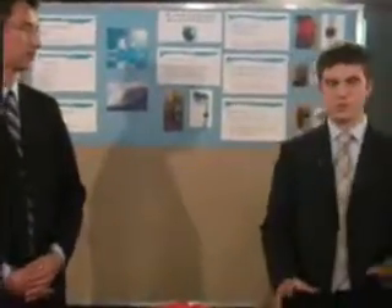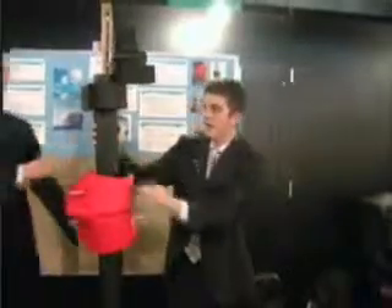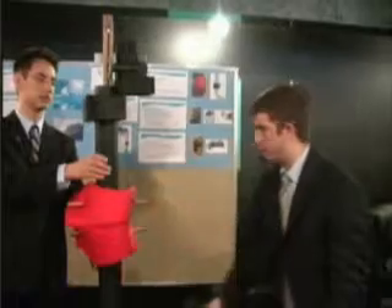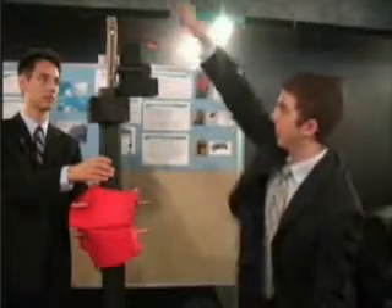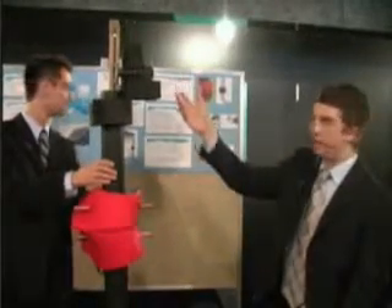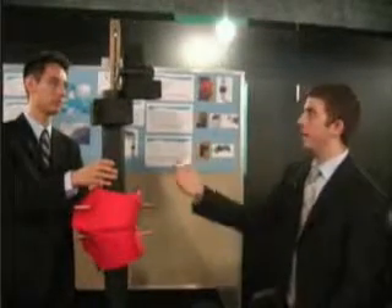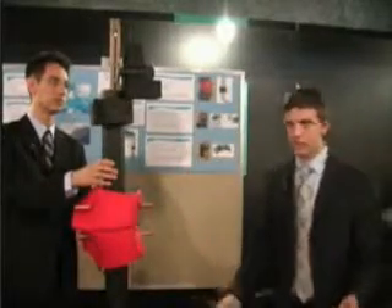Here we have the prototype that we built, and this shows how our device would function. This device sits over the side of the boat on its side like this. This edge would be sitting right on top of the boat, and this part would be hanging over the ledge. We have a flotation device which drives this shaft up and down to turn this gear, which eventually turns a generator. We demonstrated this concept using a crank-turn flashlight to show that it generates power. For the flotation device, we used a life jacket because it can fully lift the shaft up and down — just as it can lift a normal person up and down.